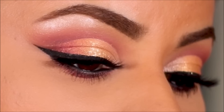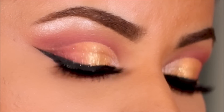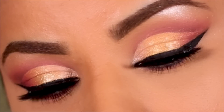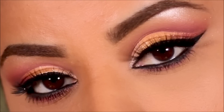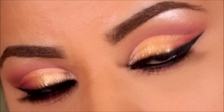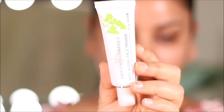Hey guys, welcome back! If you're new here, my name is Smitha — welcome to my channel. Today's tutorial is going to be on this beautiful gold cut crease using the new 'It's All Good' palette from ColourPop. If you're ready, let's get started, and if you're new here please take a moment to subscribe. I post new videos every Tuesdays, Thursdays, and Sundays.